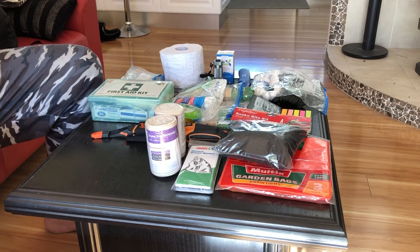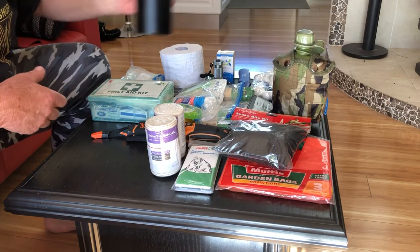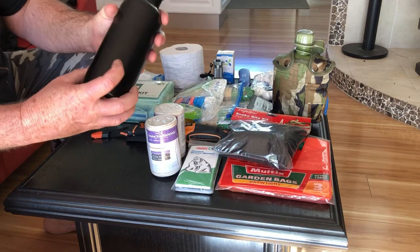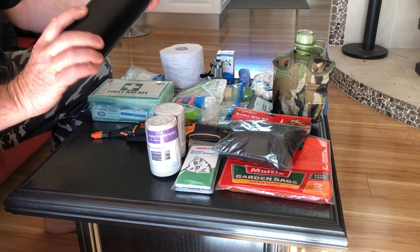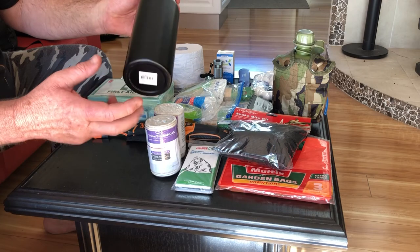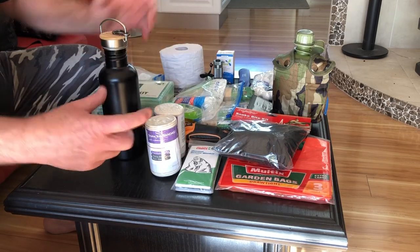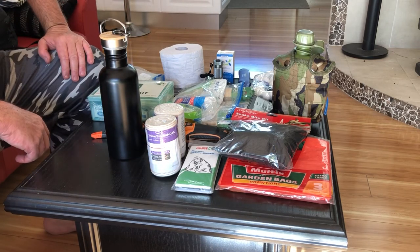Water is the most important thing. So we've got that one and that one — that's aluminium. It's a good litre of water, and being aluminium you could put it in the fire and boil it. I've actually got one of those little square mess kits coming — the things that army guys use.